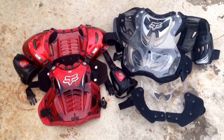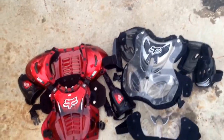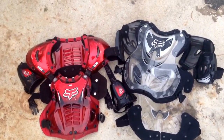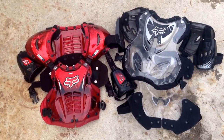So these are the chest protectors. Go on your website, check it out at boxhead.com. You can contact us with any concerns about this product, or if you would like us to do any reviews on any other products, contact us at mxreviews@gmail.com. Thanks guys, bye.